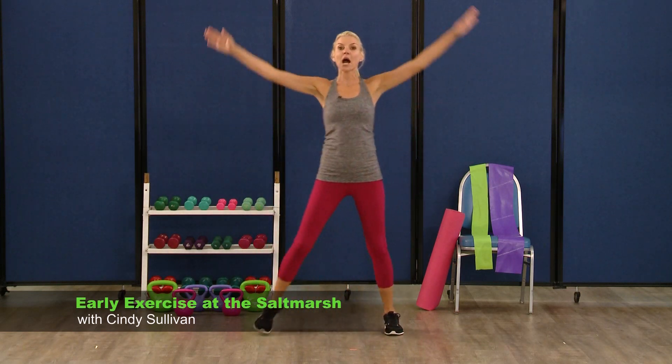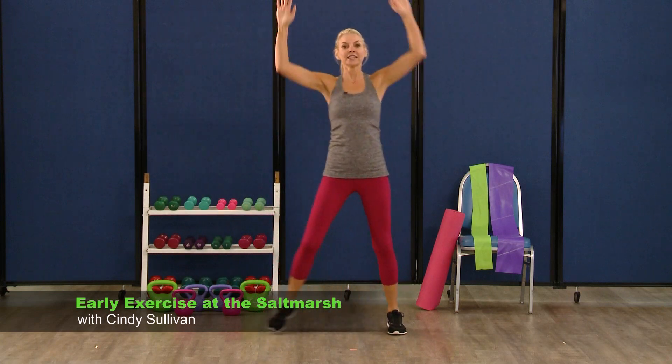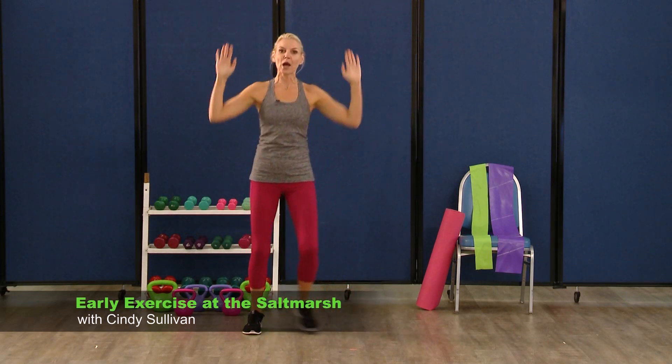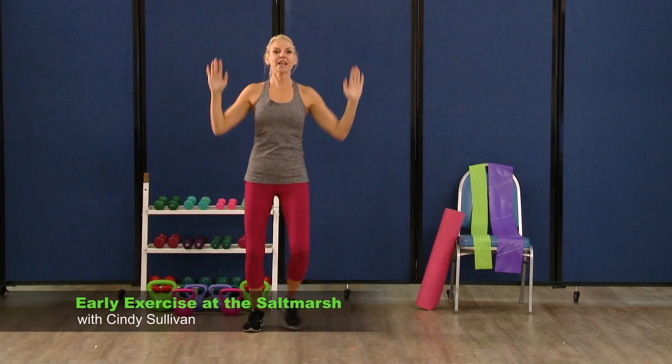Now arms are going to come up overhead and pull it down. So pull, down, and down. Now these are supposed to confuse you a little bit — we're working our upper and lower body at the same time.